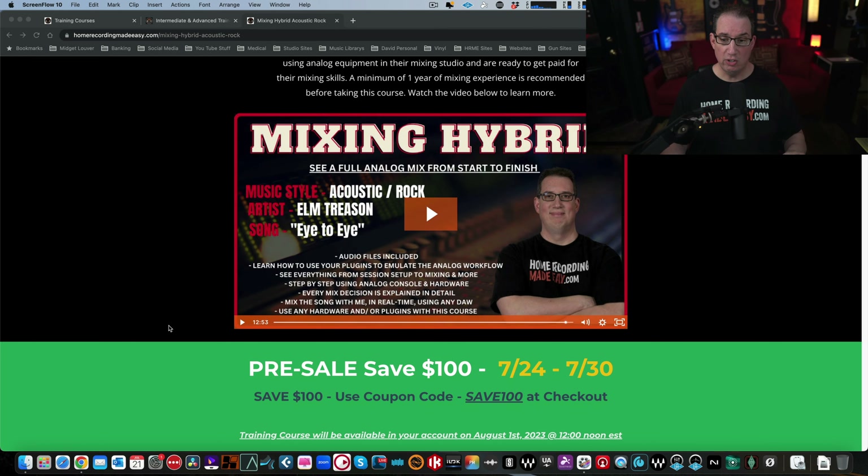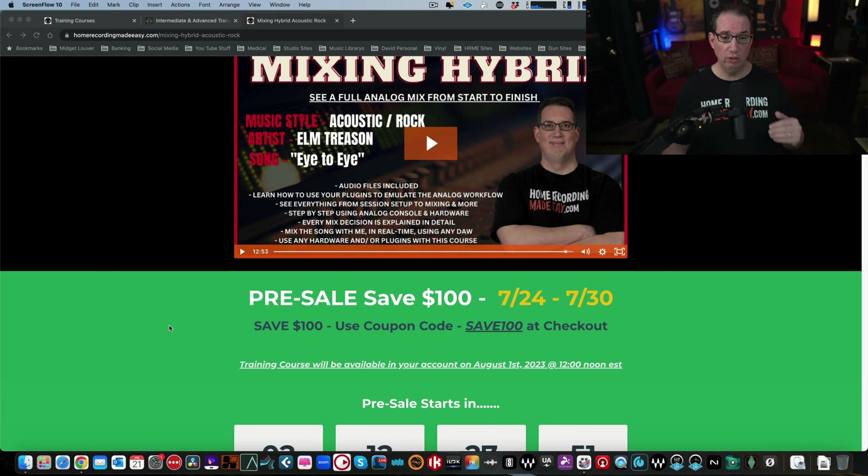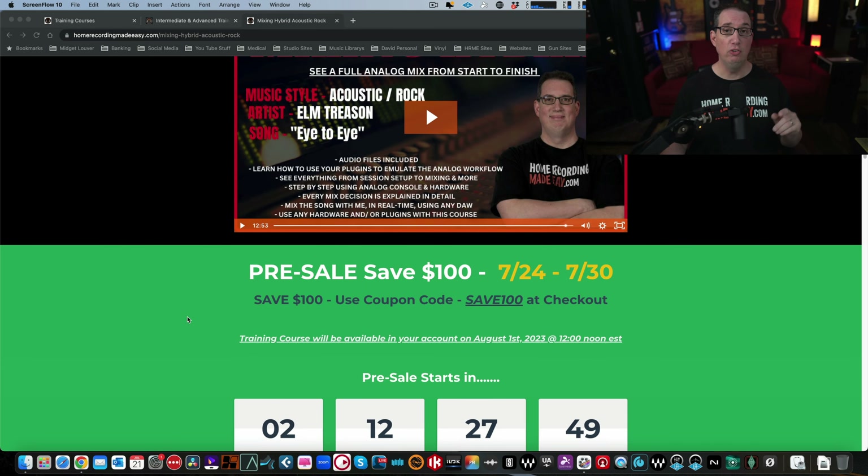The presale starts July 24th, 2023 to July 30th, 2023, and you're going to be able to save a hundred dollars by using the coupon code SAVE100 at checkout. Make sure you mark that off on your calendar. Depending on when you're watching this video, the presale may have already started, so get there right away — it's the only time this is going to happen. You'll save a hundred bucks on this course. We'll get to the pricing and packages in a second.